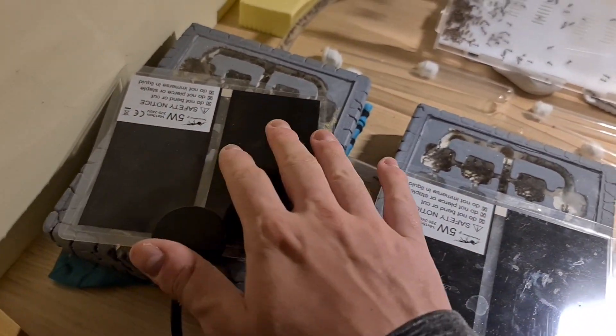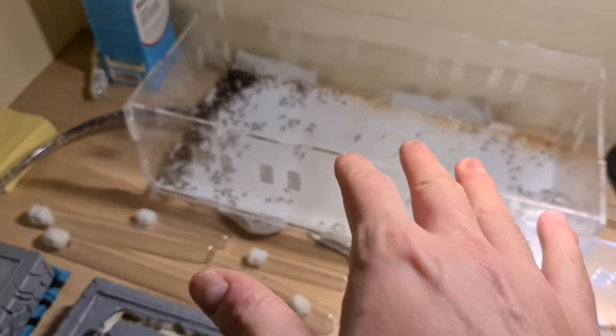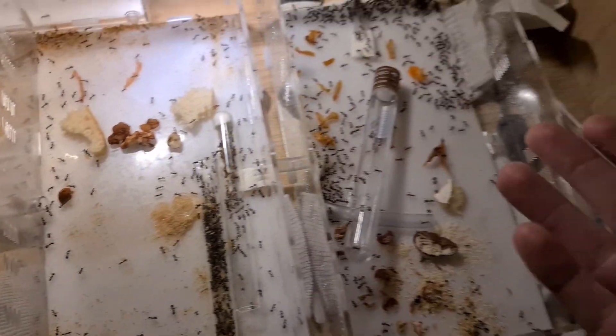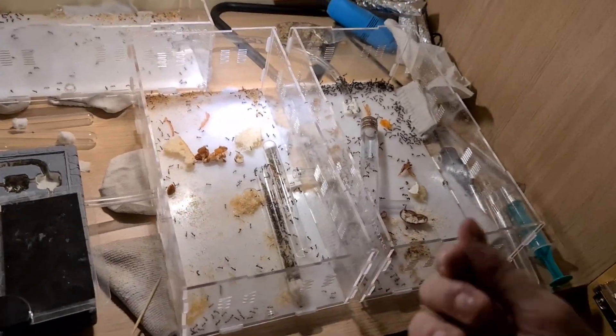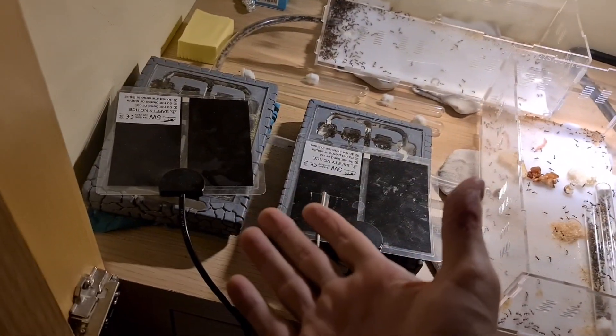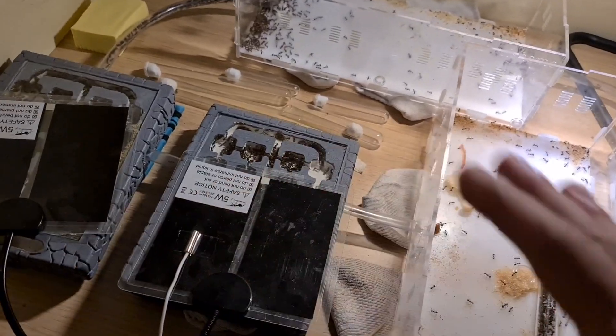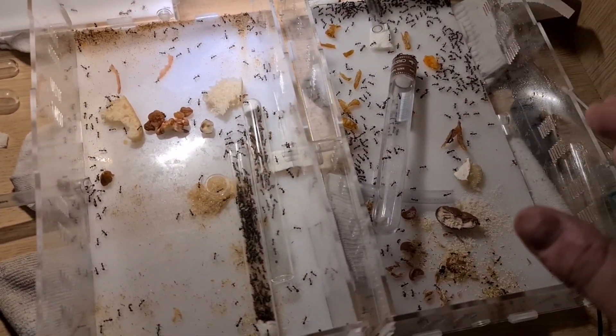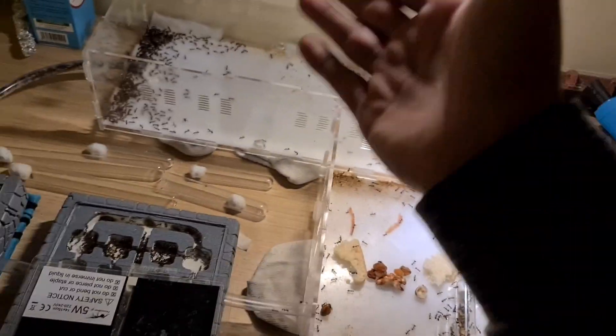With that it's perfect. If they want, they can move here, and if they need a higher temperature, they just go here. About water, it's important to put it in different types of places.